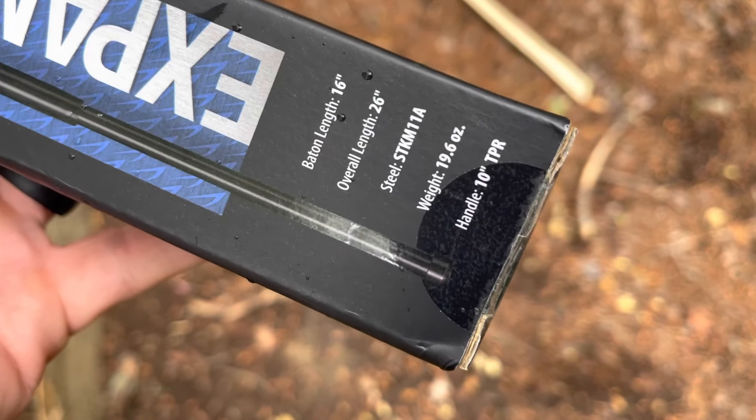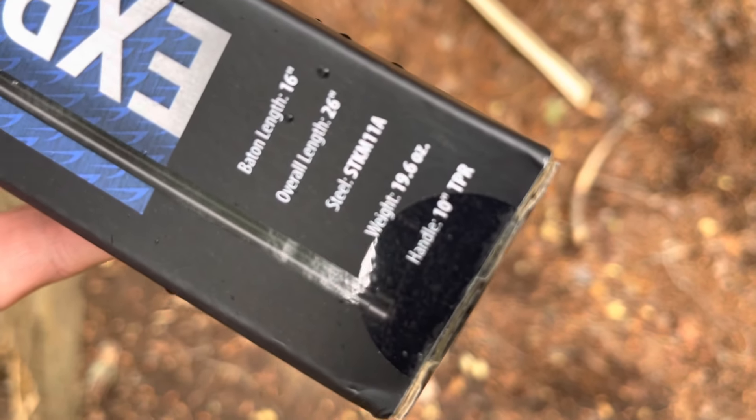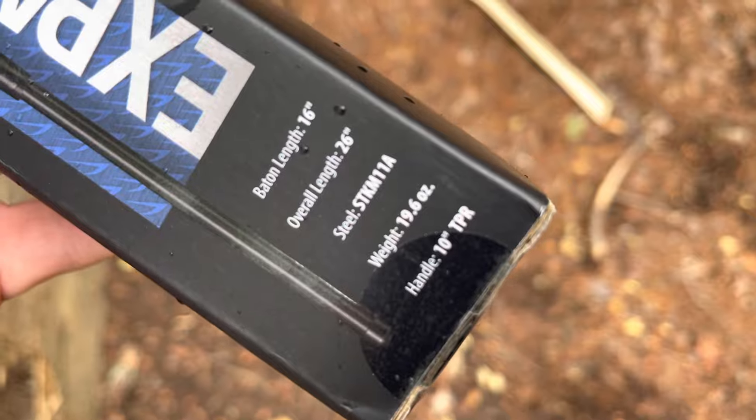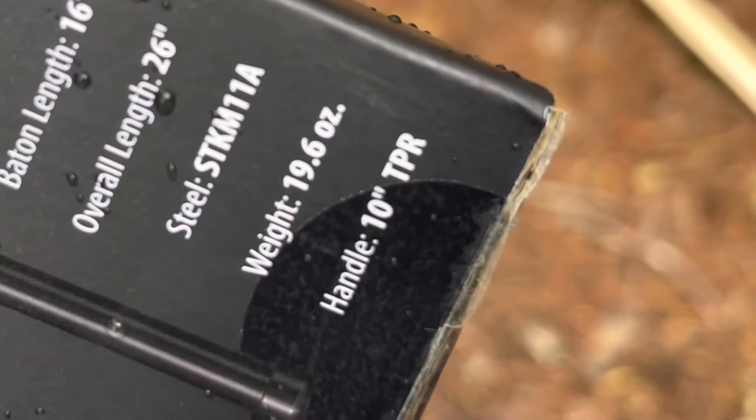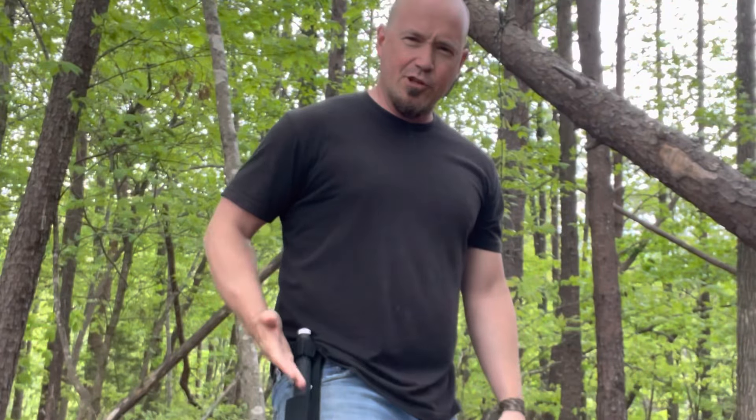Now they've got this one and they've got a shorter one, but I felt like this one worked a lot better for my taste. Here's your specs: you've got a 16 inch baton length, the overall length is 26 inches. The steel here is STKM 118, it's 19.6 ounces in weight and it's got a 10 inch handle. Here's the sheet that it comes with.